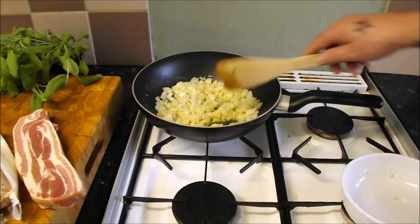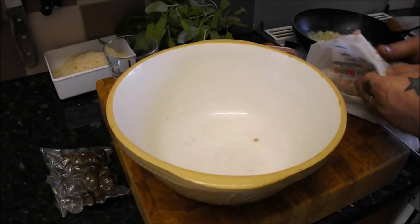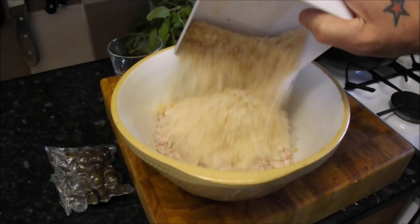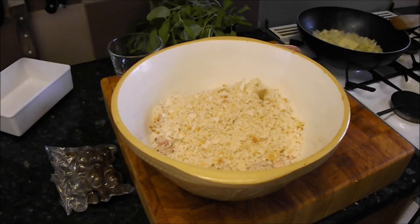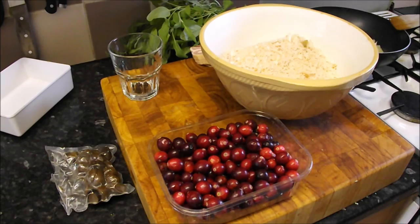While they're sweating away gently, we can start building the base of this stuffing. 500 grams of decent sausage meat, 100 grams of fresh breadcrumbs go in, and then 100 grams of fresh cranberries. Unless you want to chase these all around the kitchen, you can put them in a bag and give them a smash, but I'm just going to blitz them in the blender on pulse.